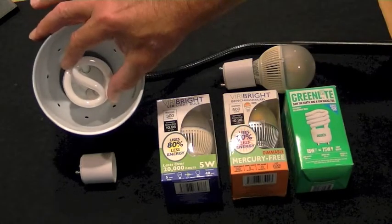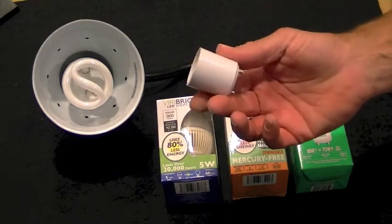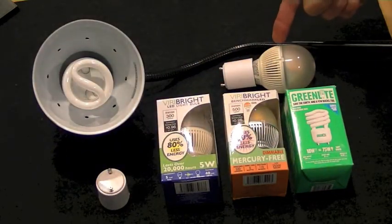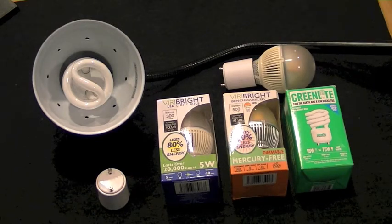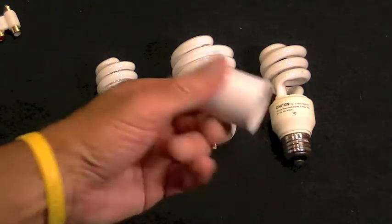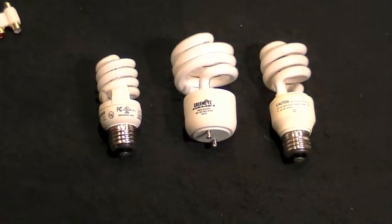We've got a few CFLs left, but what we really have lots of are these adapters from LED USA. They easily transform most any E27 LED to be a GU24 bulb. And sure, you can just buy the adapters and transform E27 CFLs like these, but here's something way better.